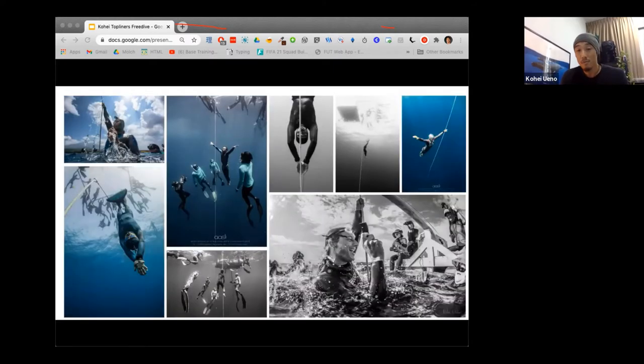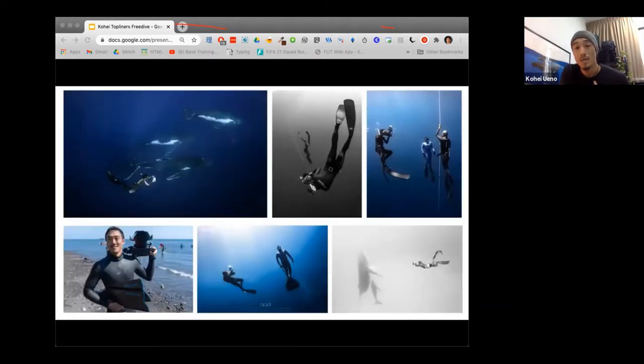Some people freedive to challenge themselves competitively — they pursue goals they set and achieve them. It's very goal-oriented and motivated. For someone like me, I do all of the above. I compete, I do it because it feels good, I love being in the ocean feeling meditative. But I also freedive specifically to take photos, and there's a very valid reason why I choose to freedive to take photos rather than using a scuba tank.